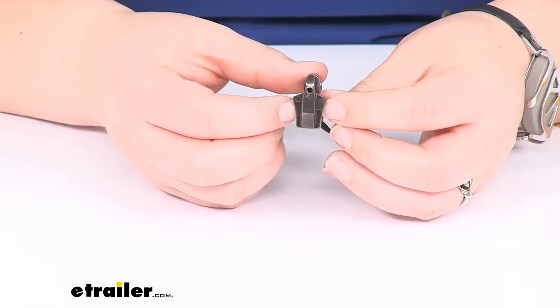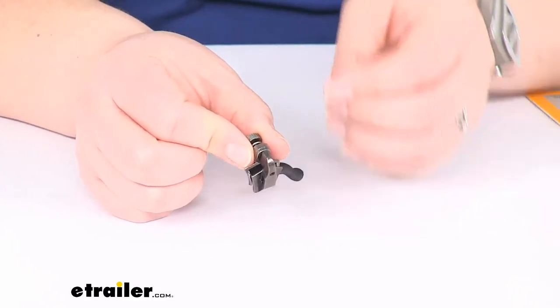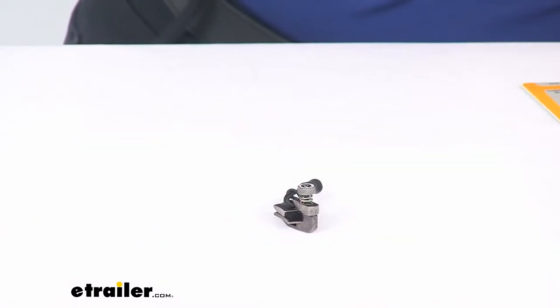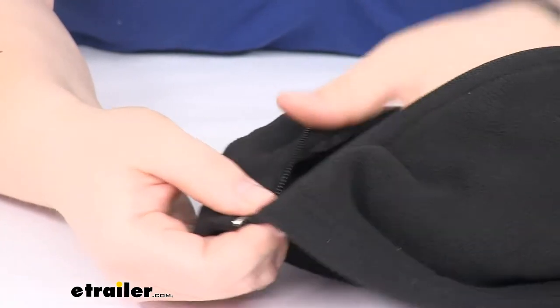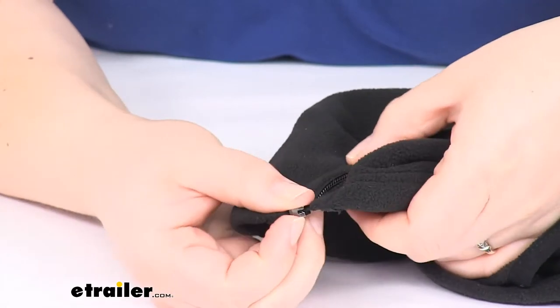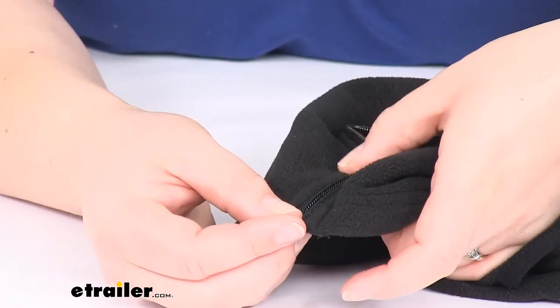It works with coil and tooth style zippers. I don't have a large-size zipper on hand, but just to give you an idea of what that looks like, this is going to be a medium-sized zipper here — and it is this nylon coil and tooth style zipper.